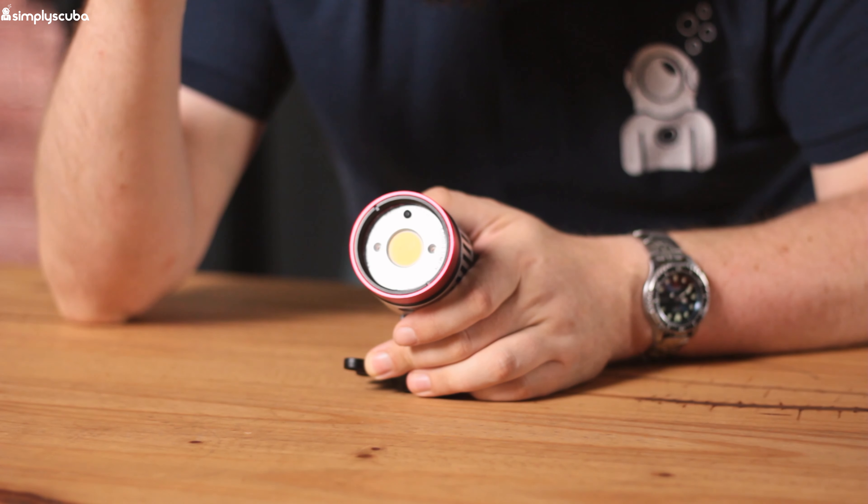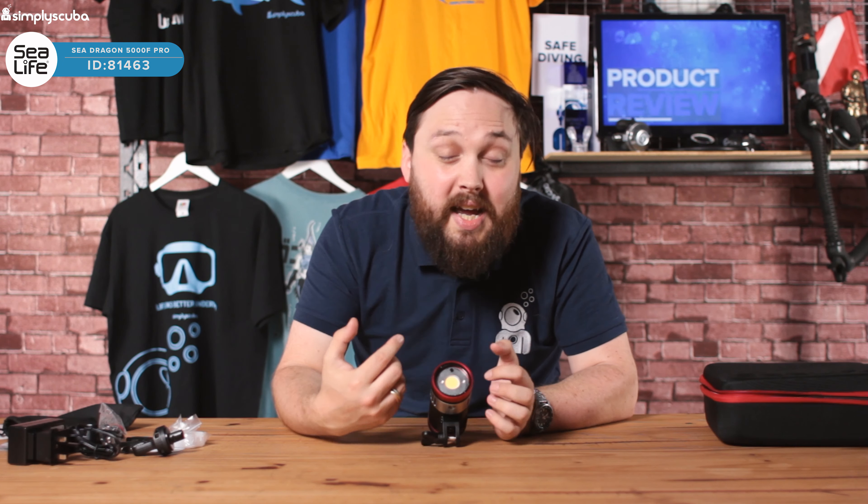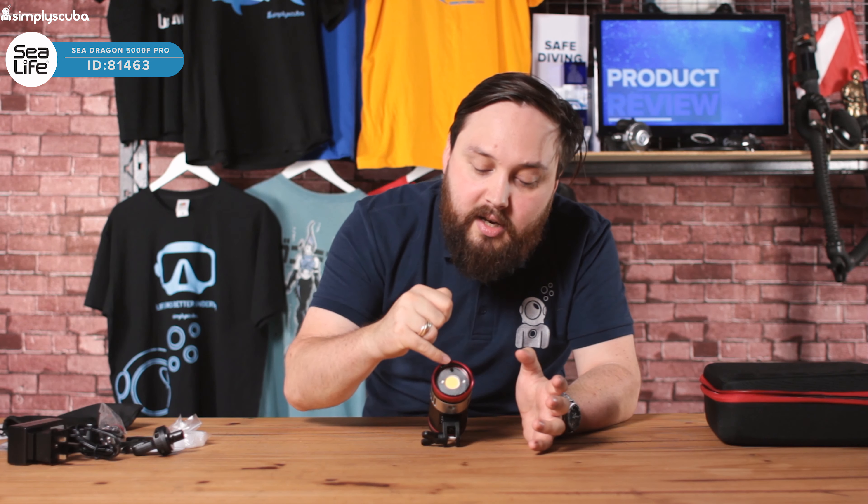Anodized aluminium throughout makes it nice and strong. It's still fairly lightweight despite its size and it's corrosion resistant. There are heat sinks around the side because 5000 lumens is going to produce quite a lot of heat.